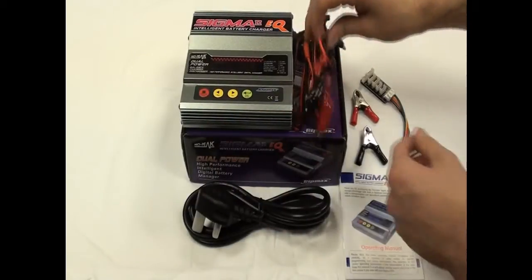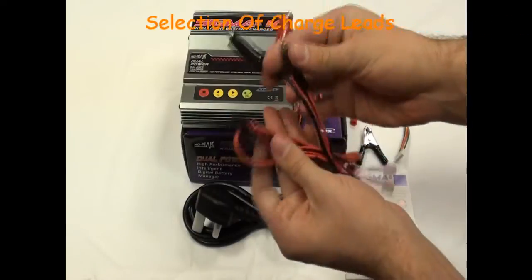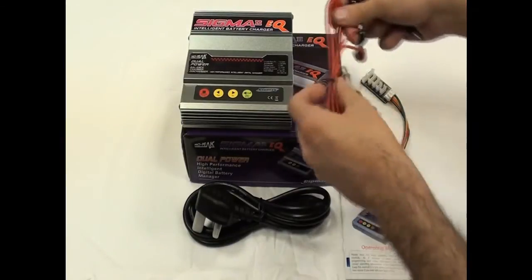Along with the charger is a selection of charging leads. Also included is the 12V hook-up lead.